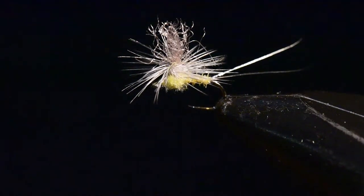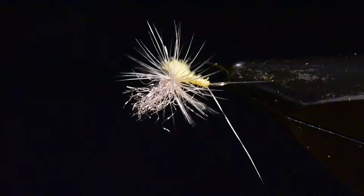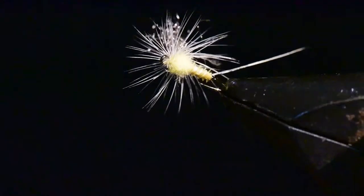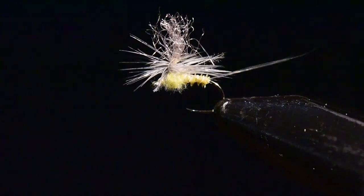Let me rotate this around in the vise so you can see the top and bottom of the fly. Take special notice of the underside profile of this pattern — I think it really imitates the natural quite nicely.